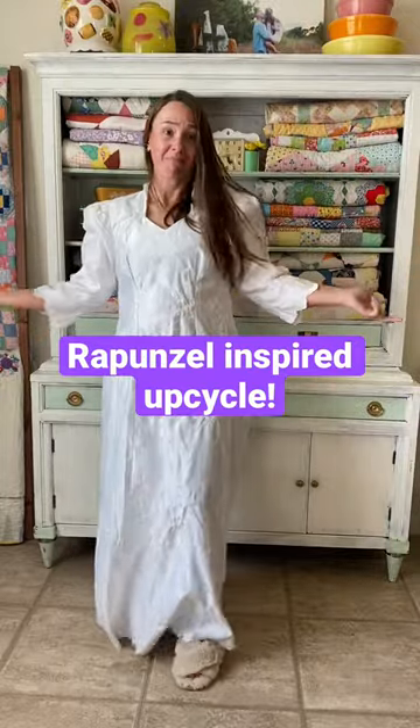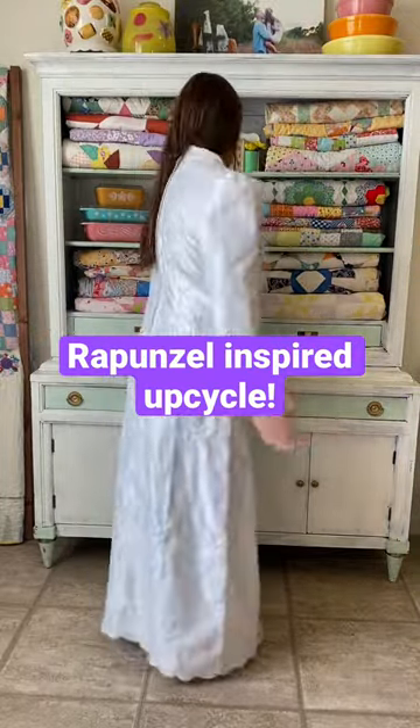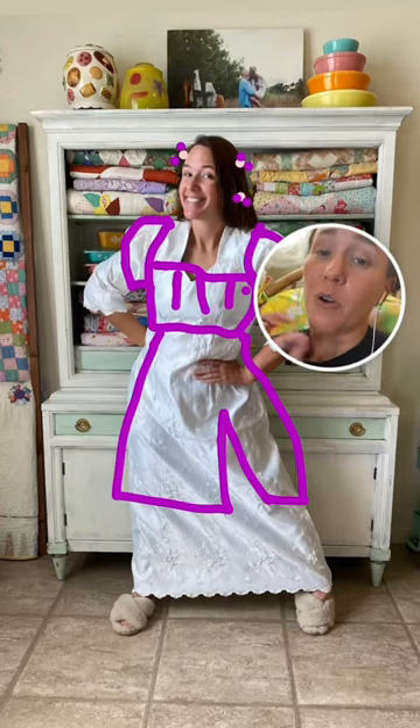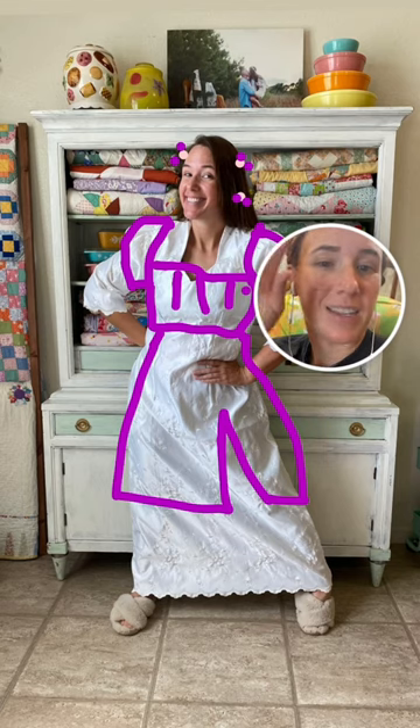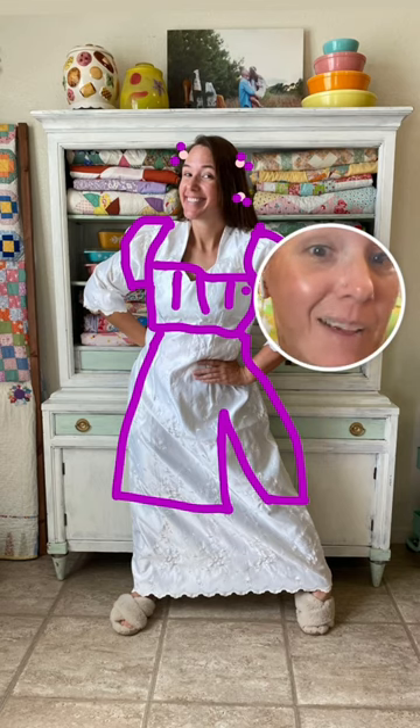This is a series where I'm upcycling thrifted dresses into princess-inspired looks. We are trying to do a Rapunzel-inspired look on this dress. We're gonna keep the puff sleeve but shorten it up, and we're gonna make a separate bodice and separate skirt, and dye it purple.